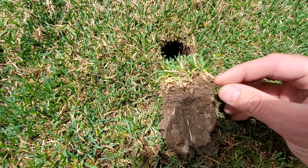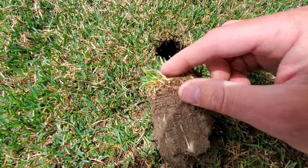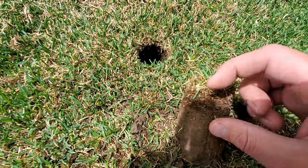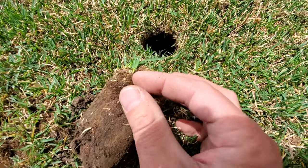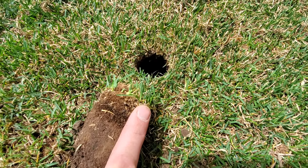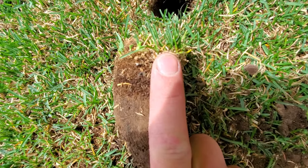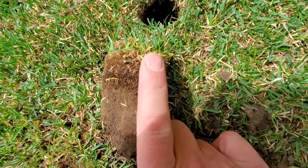Here's the plug I pulled from the area where I used the manual dethatcher. This right here is the thatch layer. This is not one of the worst areas of my lawn — it's an area that is struggling right now this spring, which is why I'm doing this experiment. The thatch layer is about to my first knuckle — from the tip of my finger to my first knuckle — so probably three quarters of an inch, if not close to one inch.